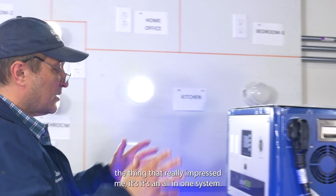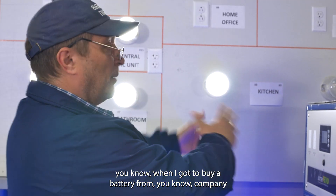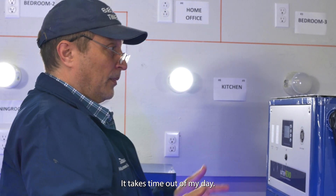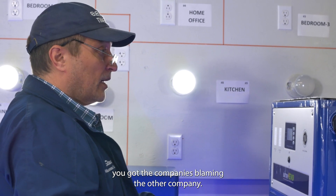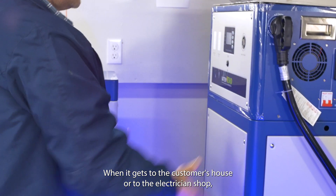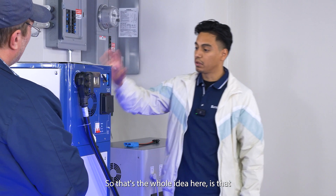What really impressed me is that it's an all-in-one system. As an electrical contractor, if I have to buy a battery from Company A, an inverter from Company B, and a charge controller from Company C, it takes time and sometimes the companies blame each other when something doesn't work. With something that's all-in-one, when it gets to the customer's house everything is ready to go — it's all built in and modular. I love the simplicity of it.